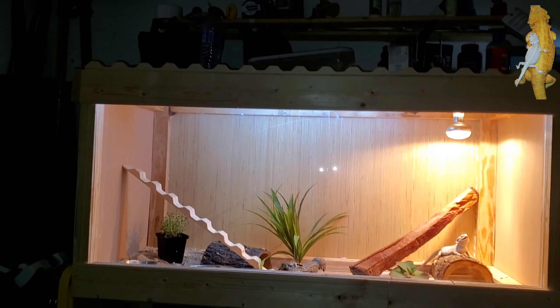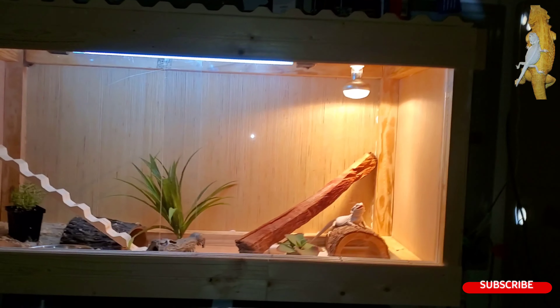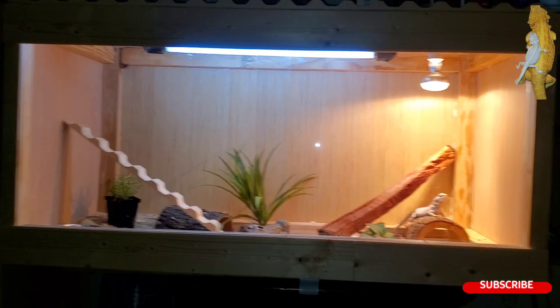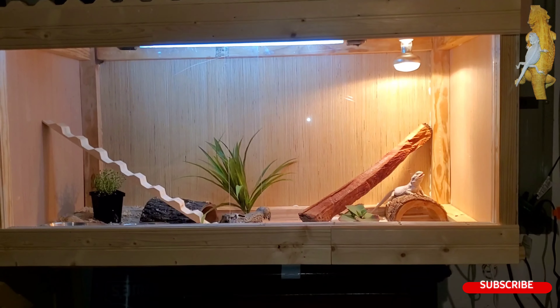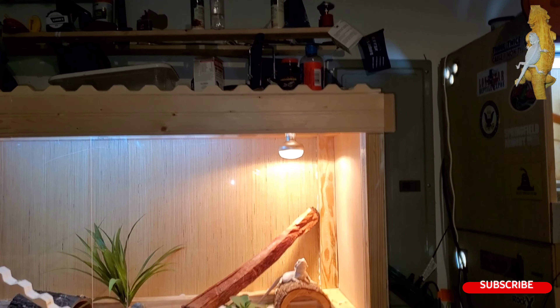I wanted to do an update video of my new terrarium for Naga, as you can see. Bang, bang, bang. Whoa.